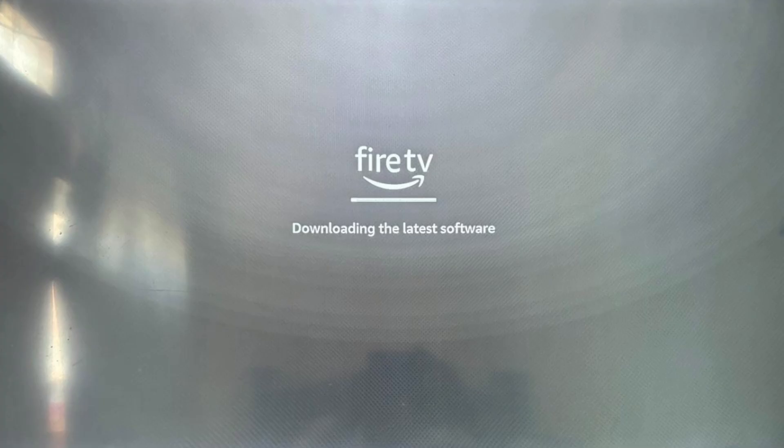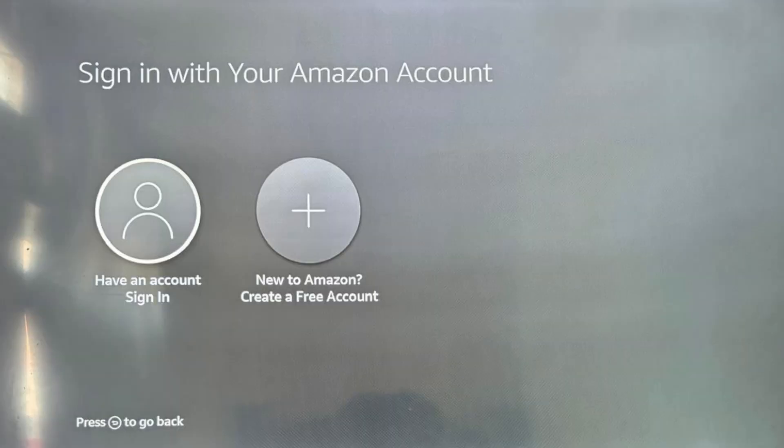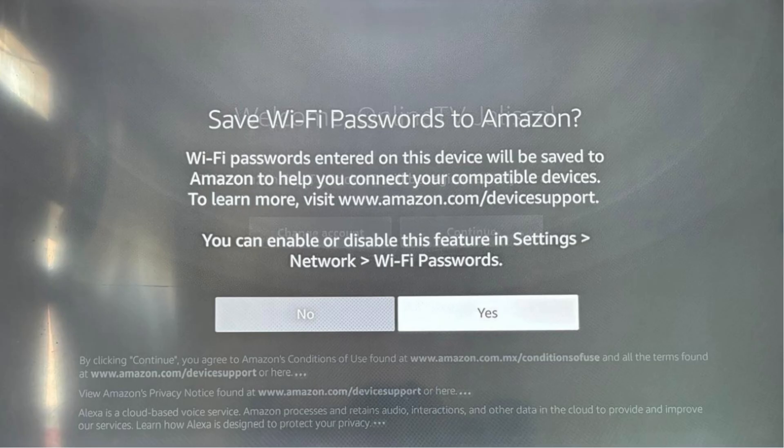The fourth step can be the slowest part of the process — feel free to pause the video. Now, fifth, click your Play button. Sixth, select your desired language again. Seventh, click Have an Account and Sign in. If you do not have an Amazon account, I suggest you make one now from your computer or phone. Eighth, it's your choice how you want to sign into your Amazon account. Ninth, click Yes — it's a convenient feature.